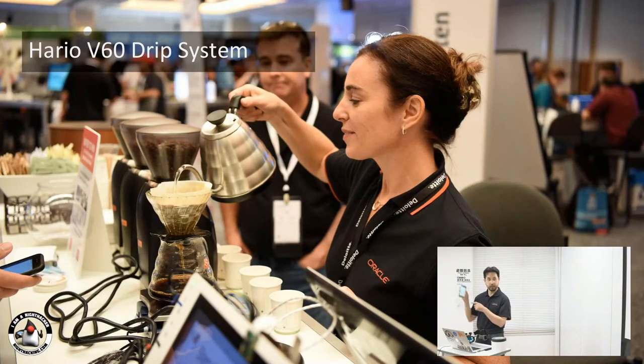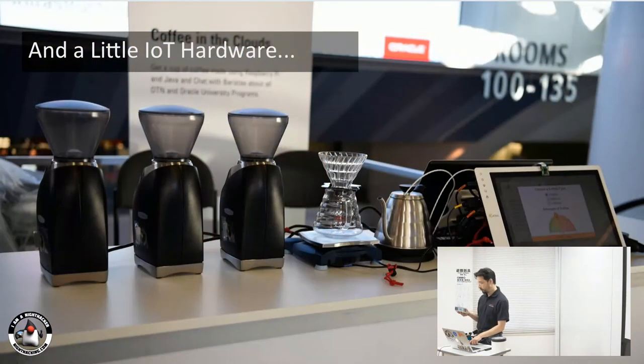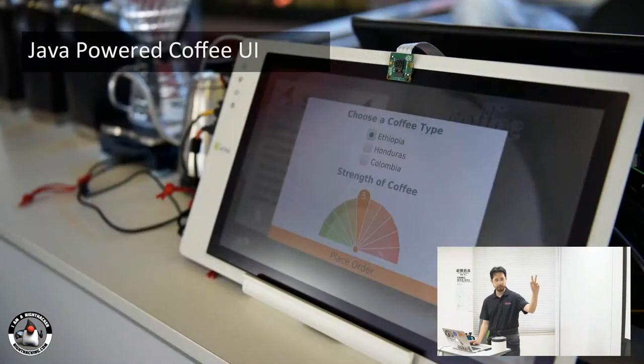This is the JavaFX app running on my phone, and it also runs on the Raspberry Pi. Pass this around and you can try clicking — you can choose the coffee type, choose the coffee strength. This setup has a Raspberry Pi hooked up to a scale, three relays for each of the grinders, another relay for the water kettle, and a temperature probe to measure the temperature of the water. A couple of screens are also hooked up over HDMI.